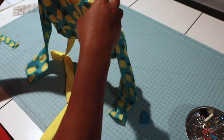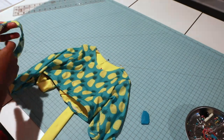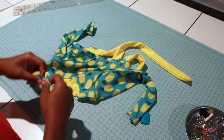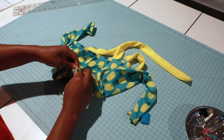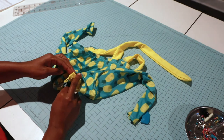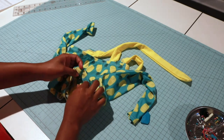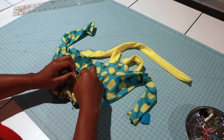I have my neck binding quartered. Right sides together with raw ends touching, I'm going to place my back over it just like that, putting the back pieces together. Then for the front I'll match my fronts together.